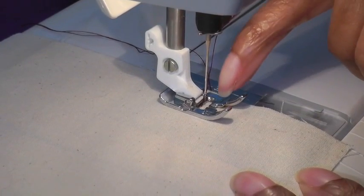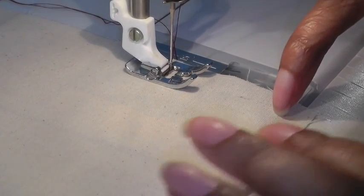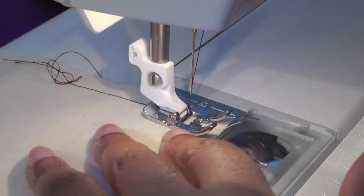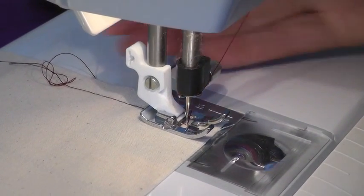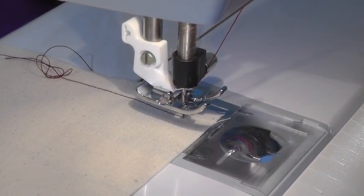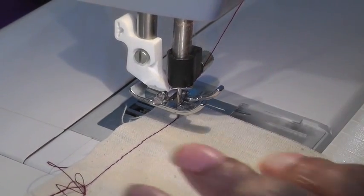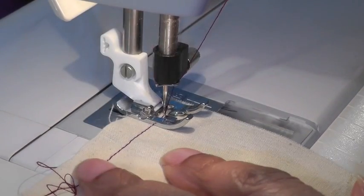I'm going to be sewing my 90 degree angle, I'm going to come down to this point here and then stop and continue to stitch. Stitch down, needle down in your work, you lift your foot — and this is the pivoting technique. You turn your work towards you so it's swiveling around the needle. Place it in position, foot down, and continue sewing.